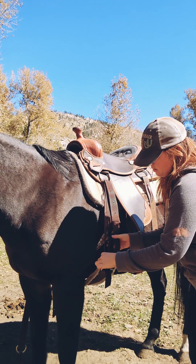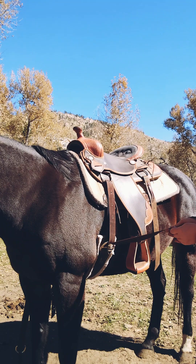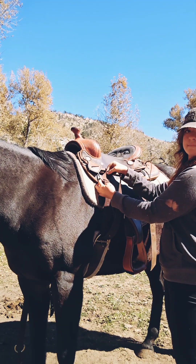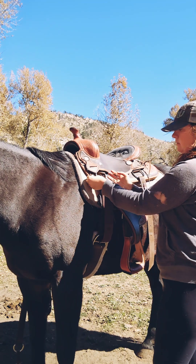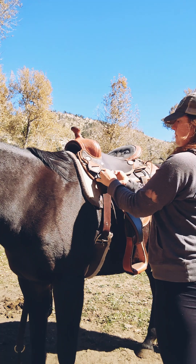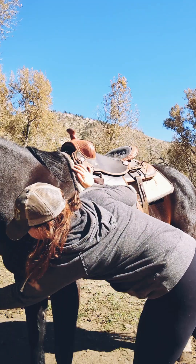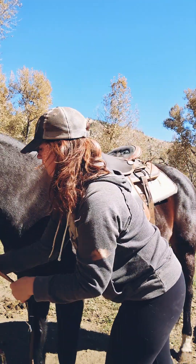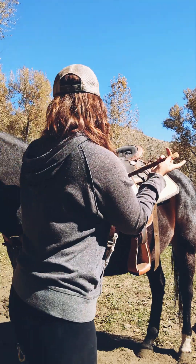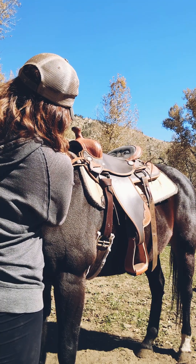I already went through the D-ring with my latigo — repeating the process, tightening it up just a little bit. Going through the left side first, wrapping it around the right side, down through the middle. Then grabbing that breast collar and hooking it all up.